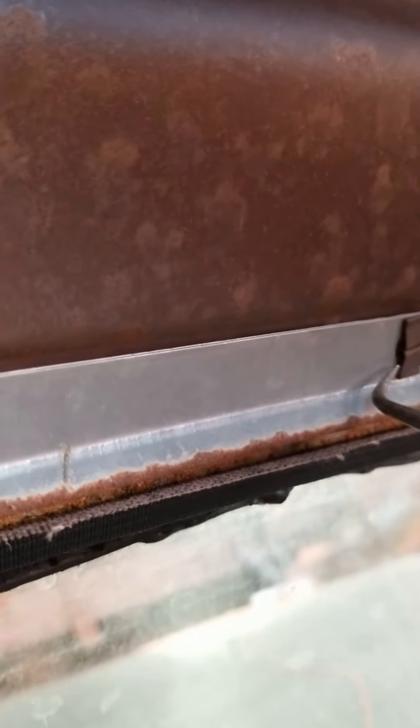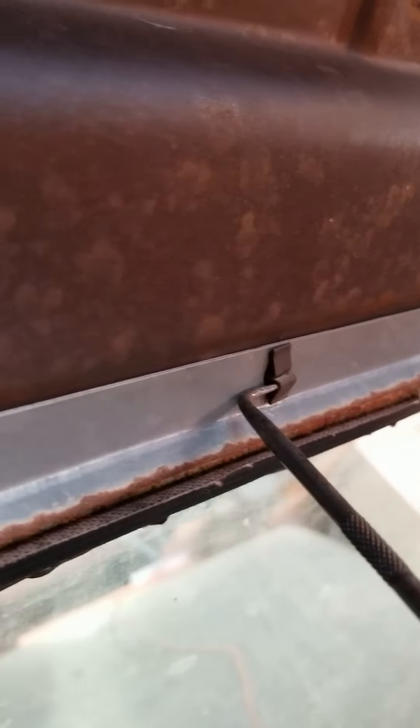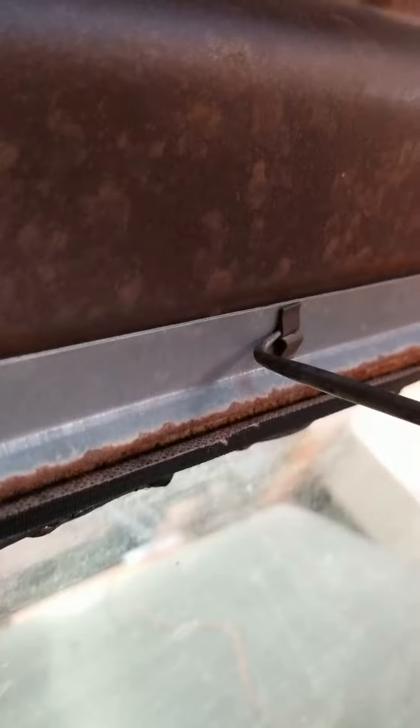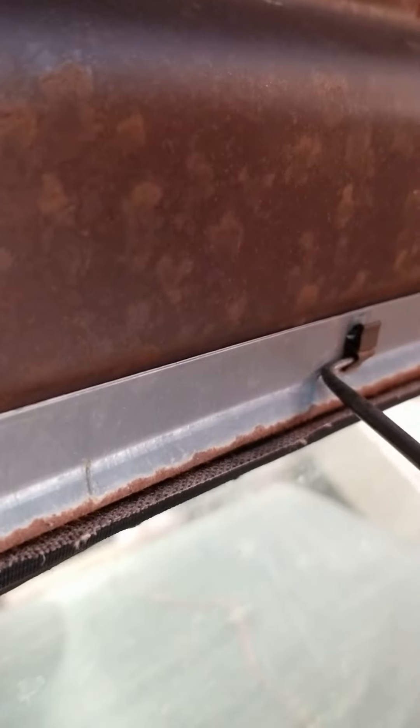So I've got two out so far — one, two — and I'll show you how to do this one here. What you do is get way underneath it; there are two layers, and you want to get on the top layer and slowly pry it out, one side at a time, just pulling that locking part out.